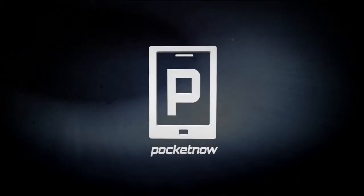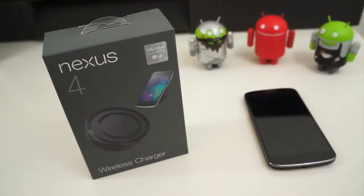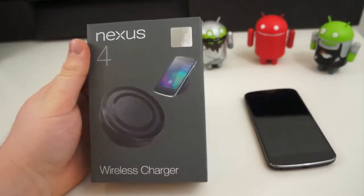Google recently released a wireless charger for the Nexus 4. One arrived on my doorstep this afternoon, so let's take a look. I was sitting here shooting a video when the doorbell rang — it was the UPS guy who had a little present for us today: the Nexus 4 wireless charging orb.